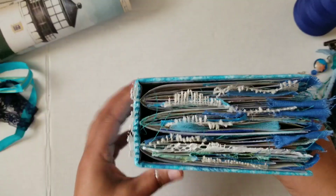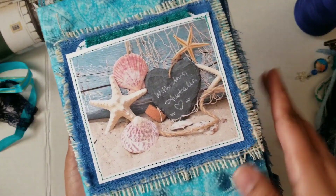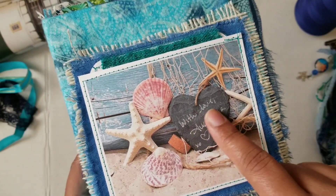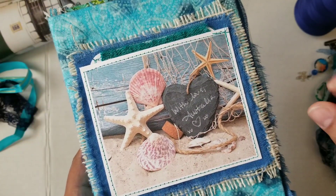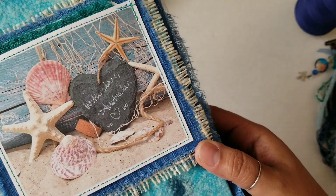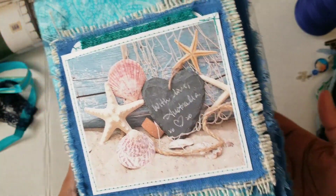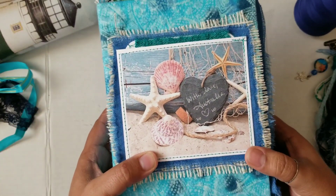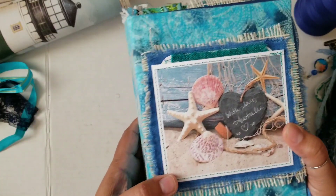The book is just a standard hardcover — you can see the spine here. On the front cover I found this image of a beach with a heart-shaped rock, and I decided to use my white gel pen so that it would look like scratchy chalk writing that's actually on the rock. I wrote 'With Love Australia XOXO.' I really liked the way that turned out because it kind of looks like it really is part of the picture — it's just a little reminder to her of her generosity and her willingness to help people in need.